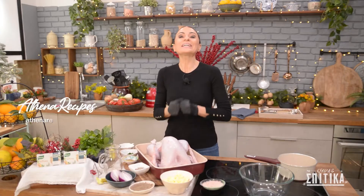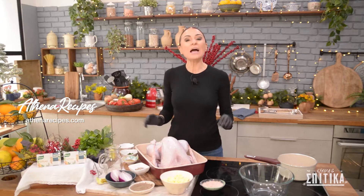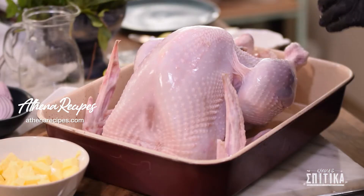Και τώρα, ώρα να φτιάξουμε τη Χριστουγεννιάτικη μας γαλοπούλα. Λοιπόν, είναι μια διαδικασία, αλλά μην φοβάστε τίποτε. Θα έχετε, υπόσχομαι, ζουμερή και πεντανόστιμη γαλοπούλα για το Χριστουγεννιάτικό σας τραπέζι.